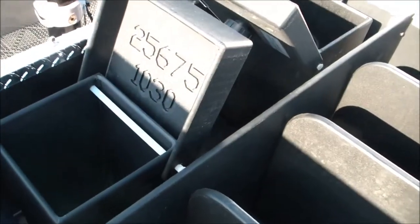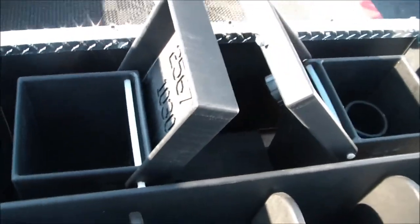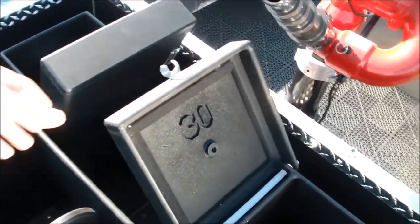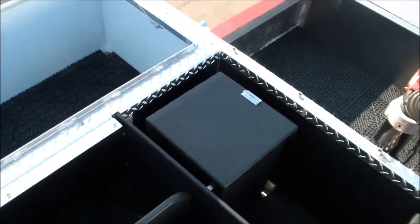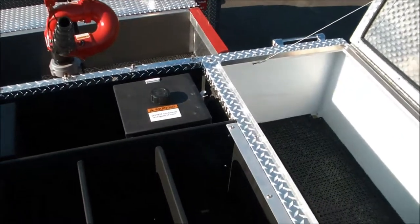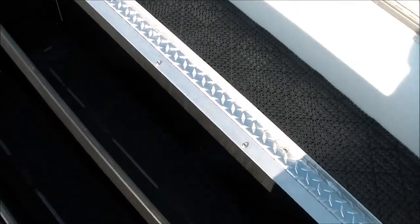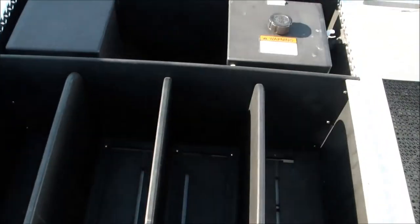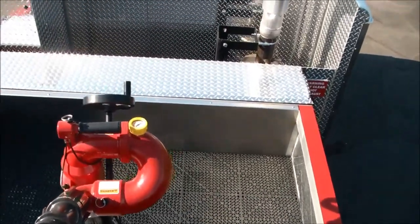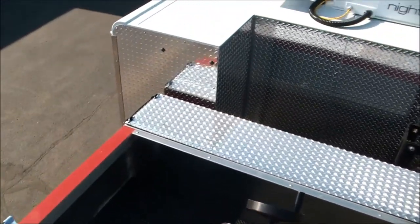Again, 1,030 gallons of water and 30 gallons of Class A foam tucked nicely up here in the front of the hose bed. There is a hose bed cover that attaches here and runs the center to cover up your hoses, and tops of the cross lay and speed lay covers as well.